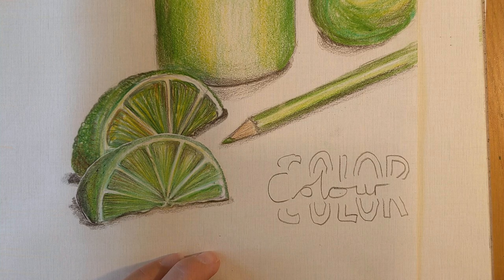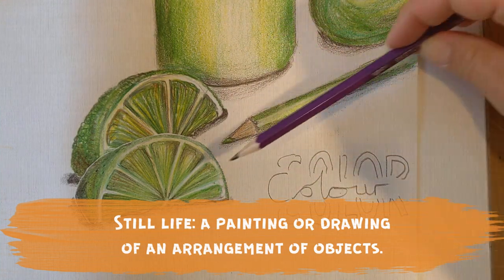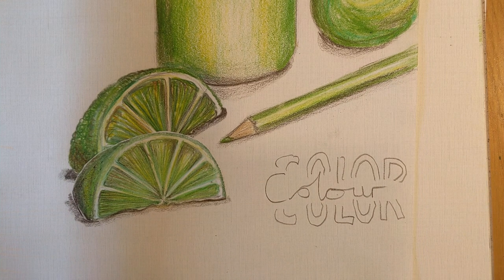I then want you to set up a still life using just those colours. As you can see here I've used the colour green — I found a green lime, a green water bottle, a green pencil crayon, and a green ball. I would then like you to draw it, apply pencil crayon, and create an image that looks like this.